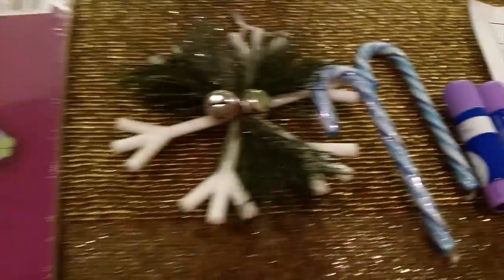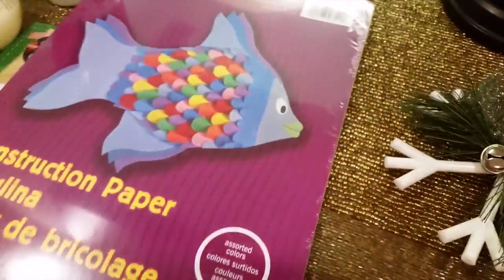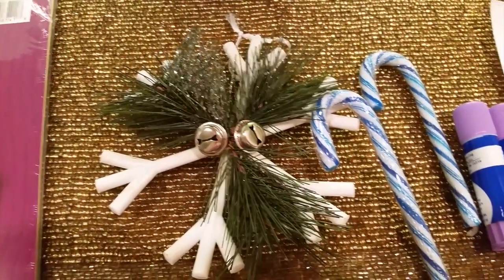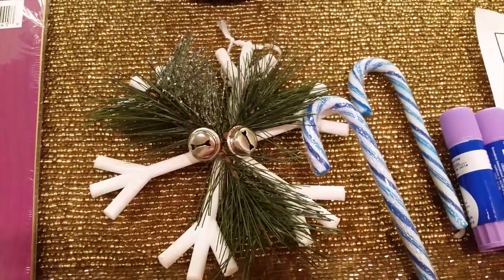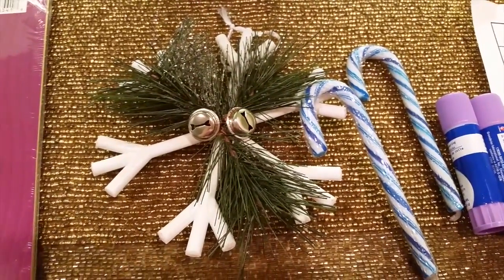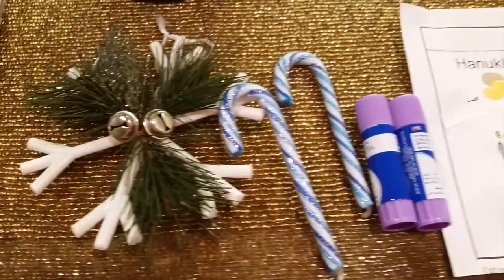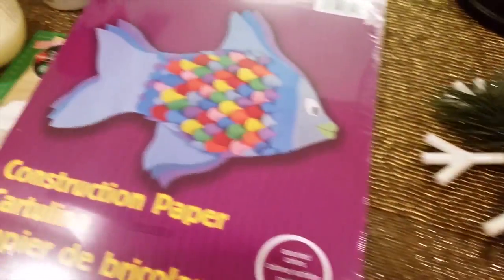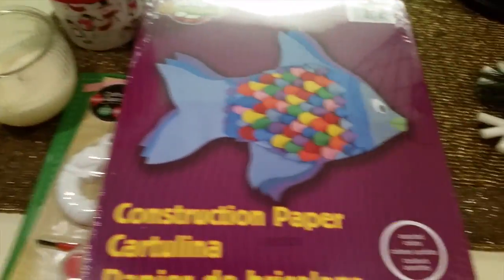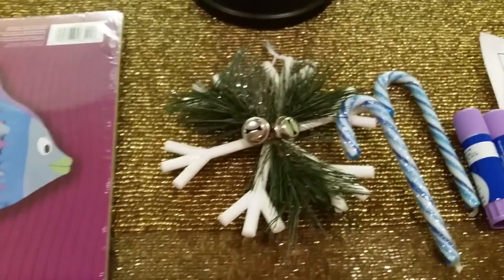Thank you guys so much for tuning in to Mama Schmooze Reviews. I'll share what the little wreath looks like over my mirror, so stay tuned. If you have any questions, let me know in the comments below. Give me a thumbs up and subscribe if you want to see more hauls like this, homeschool videos, product reviews, and easy DIYs — just like my wreath. Check it out!